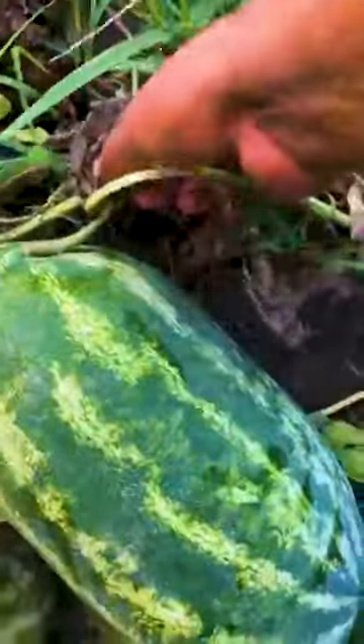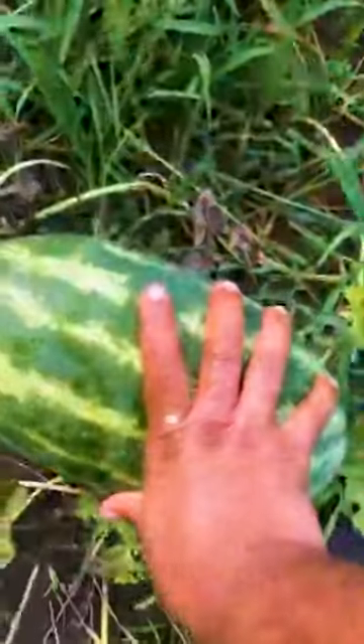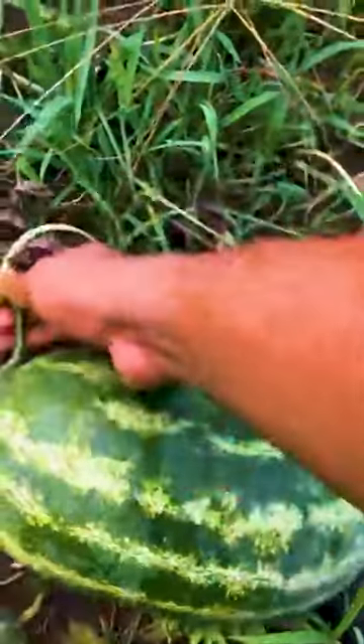I don't have my knife, but I'm gonna say that's ready. Oh, I wish I had my knife. Anyway, I'm gonna pull some of these watermelons for you guys tomorrow.